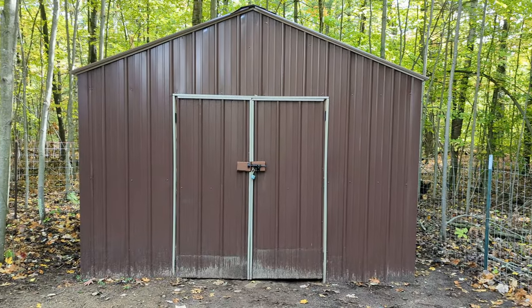Hey guys, as you can tell, we are not in the shop today. We are back up at the play property. Last time we were up here, we built the pole barn mini shed. And now we're up here because we need to build the most important part of deer camp, and that is the buck pole.